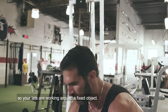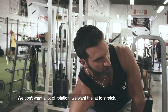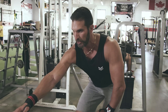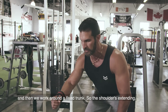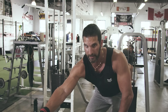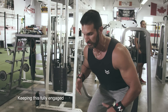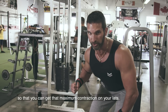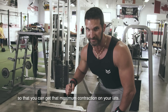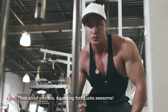The big thing here is to keep your core engaged so that your lats are working around a fixed object. We don't want a lot of rotation — we want the lat to stretch and then work around a fixed trunk. The shoulder is extending and then shortening, extending and then shortening, keeping the core fully engaged so you can get that maximum contraction on your lats. Think about your lats squeezing first.